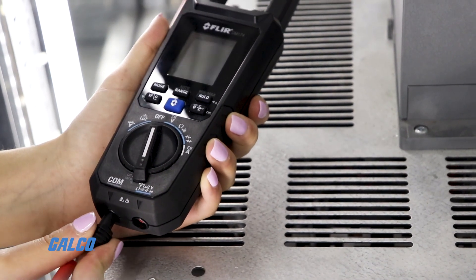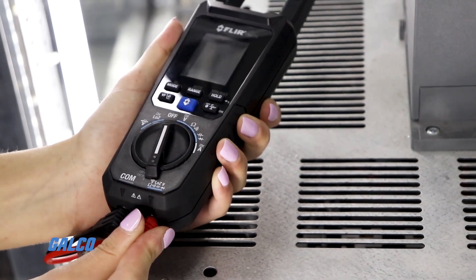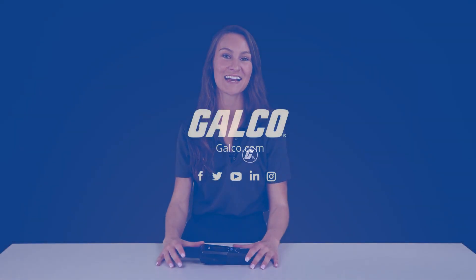The CM174 is expandable to 3000 amps AC with FLIR flex accessories. You can view our full selection of FLIR products at galco.com.